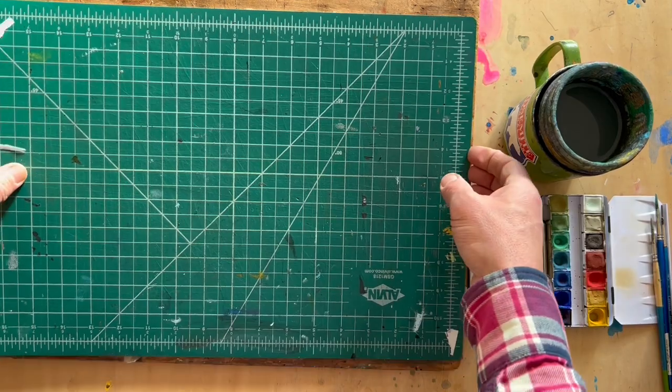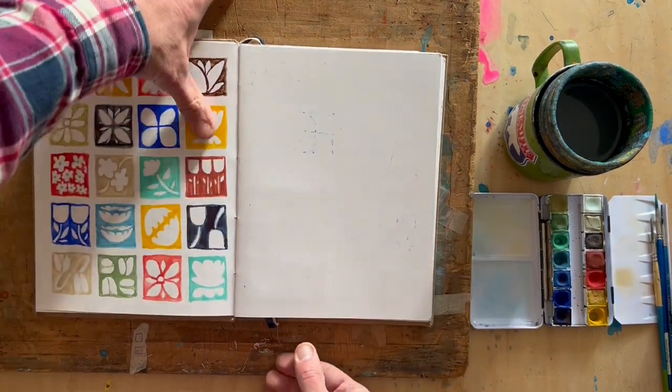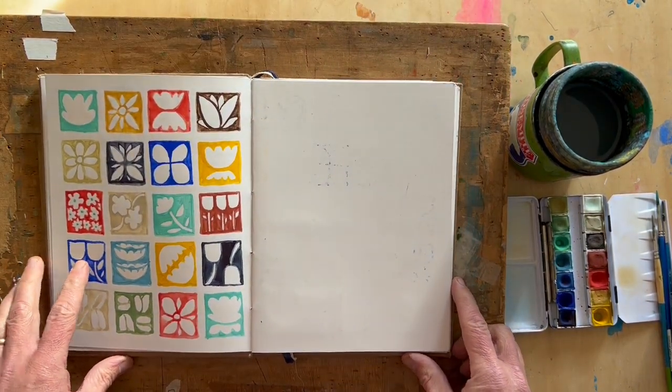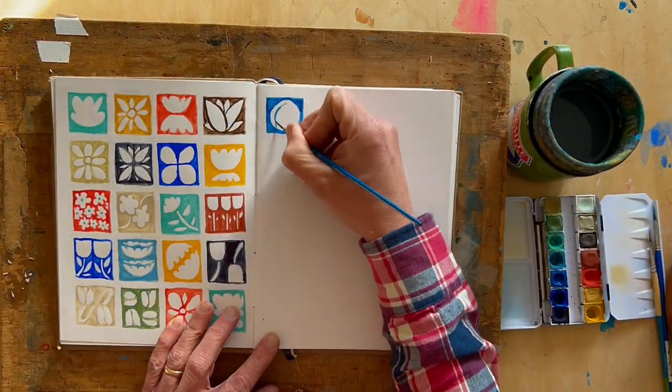You can make an inclined drawing board really easily just by taking a small box and then a wooden board or even a big book. That puts your drawing at an angle, which is nicer to look at while you're working, and then I dive in.